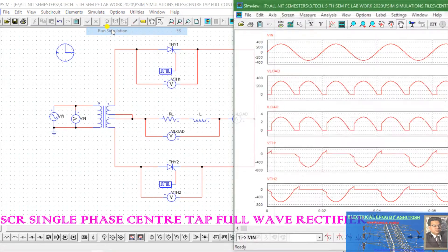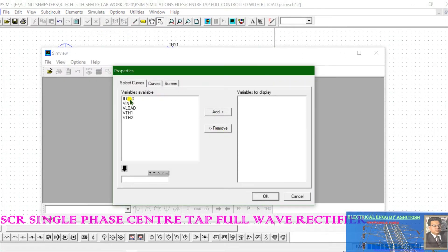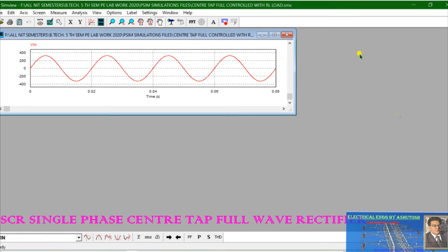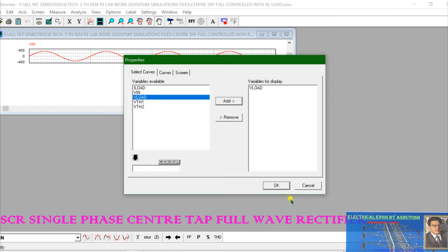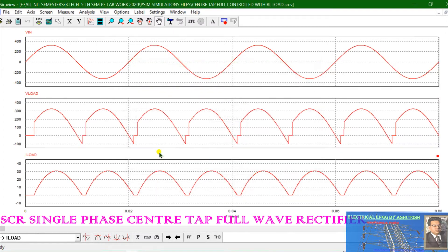Now we will run the simulation. We close the previous waveform, go to run simulation, and select V input — this is the input voltage — then select load voltage. This is the waveform we got at the output. Due to the inductive effect, a reverse voltage appears, which you can clearly see. Then the load current: SCR1 conducts from alpha to 180°, the load voltage follows the input voltage, and SCR2 is fired when SCR1 is turned off.